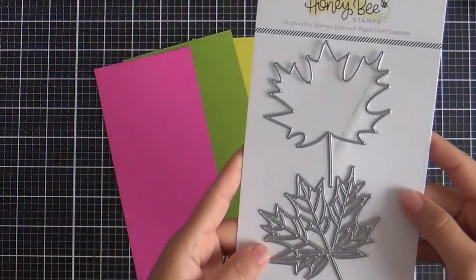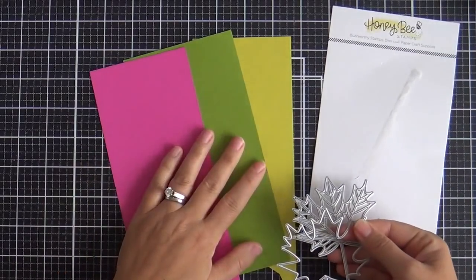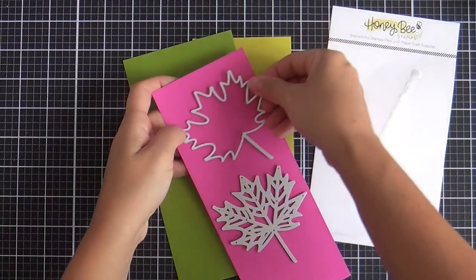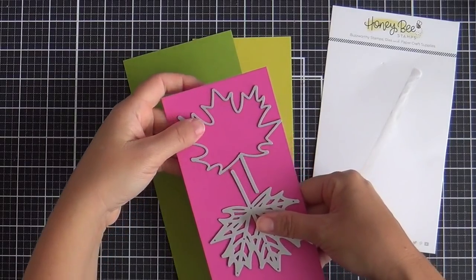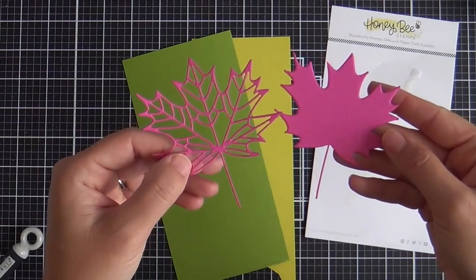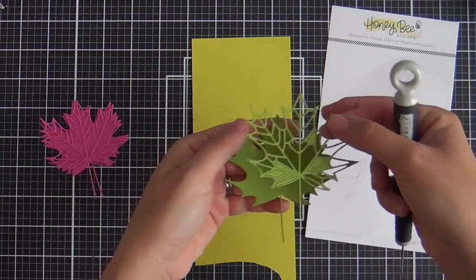For my first card I'm going to be using this Lovely Layers Maple Leaf Honey Cuts, and I chose three colors of solid color cardstock for the maple leaf. So you've got the outline and the detailed die. I'm doing them both out of the same color — you could do different colors, which I do later on a separate card, but on this one I'm doing tone on tone.